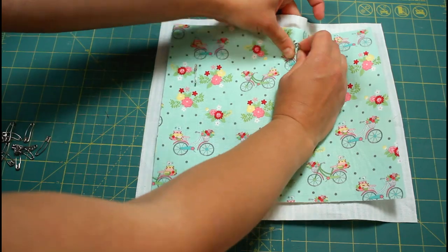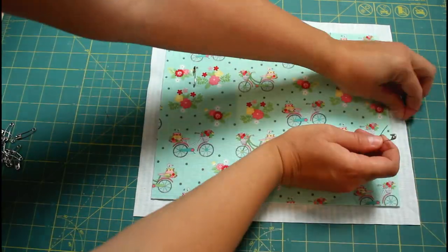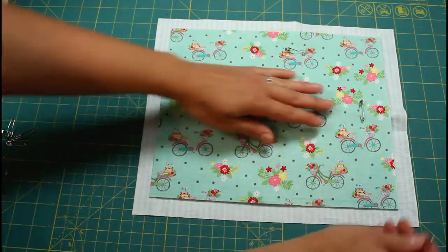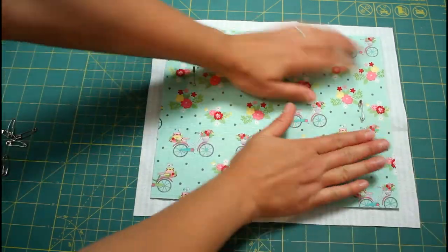Add some pins to hold the two pieces together so the excess around each edge remains uniform. If you want your bag to be quilted, now is the time to sew some quilting lines.